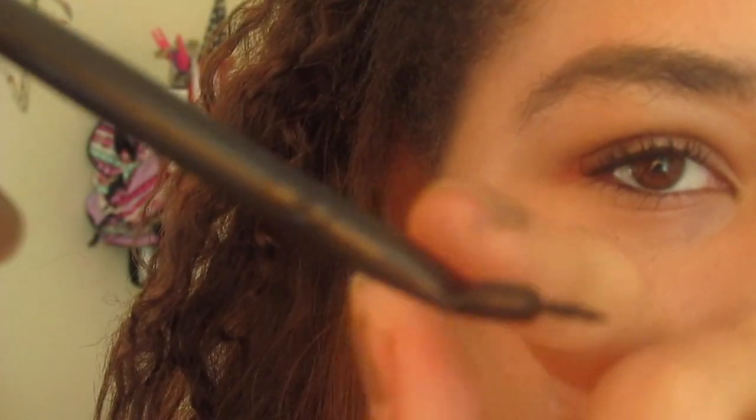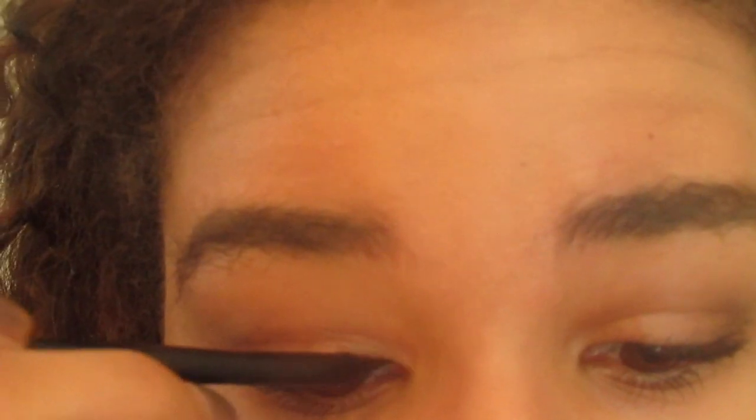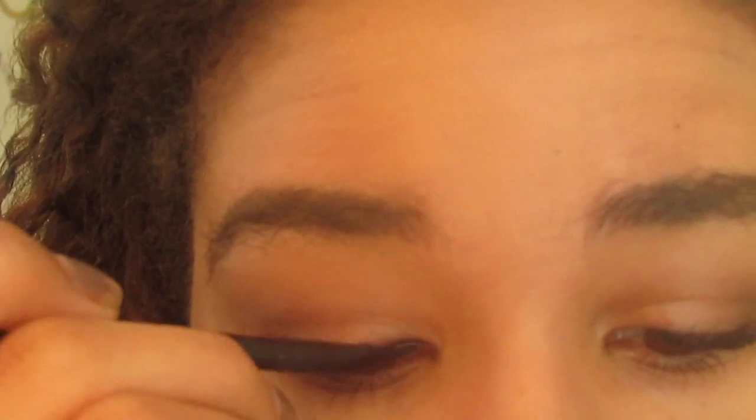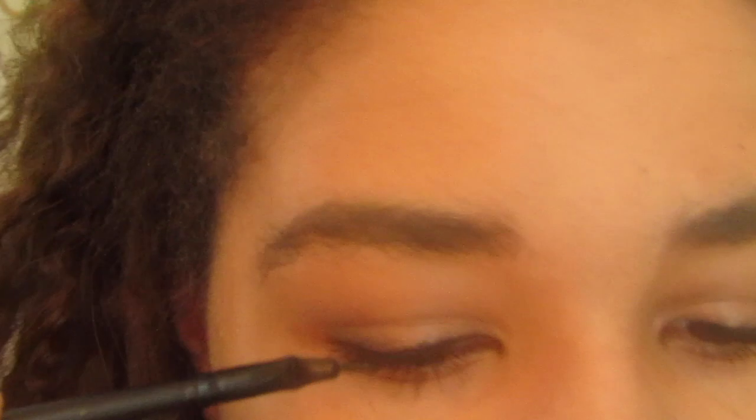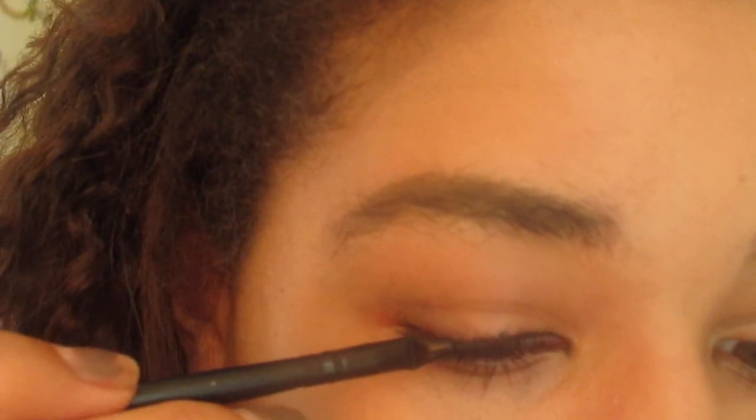I'm just going to dip it in the eyeliner. I start with the beginning of my eye and I'm going to turn it so that the little scoopy part — I don't know what to call it — is towards my eye. So the point is going towards my eye, basically. Then I'm going to do that about halfway in, and then I'm going to flip it so that the point is kind of pointing away from my eye, and I'm just going to finish the line with that.